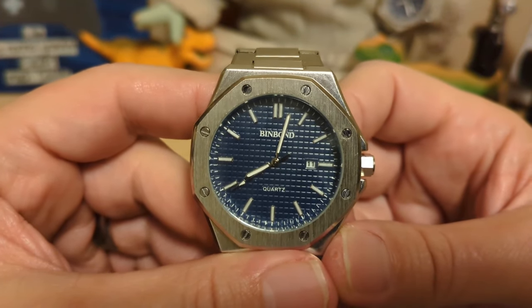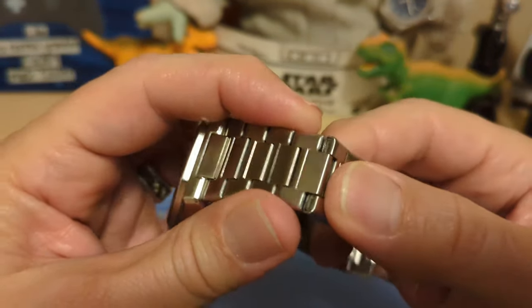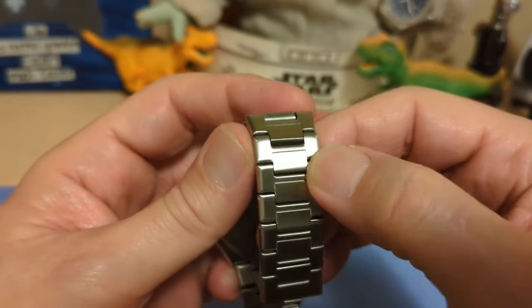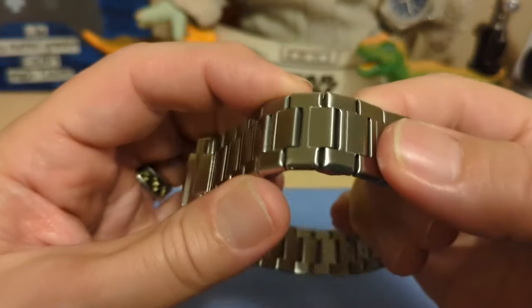If you care enough about the movement, you're probably not buying this watch. The bracelet is a single link meant to look like an H-link, but these are just engravings — it is not a real H-link, and it's hollow.